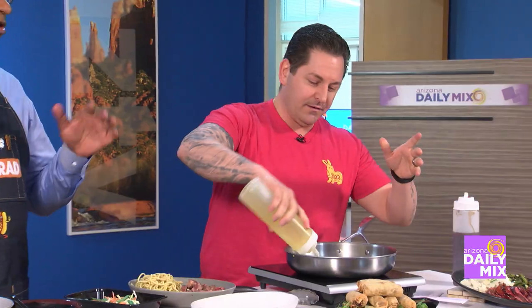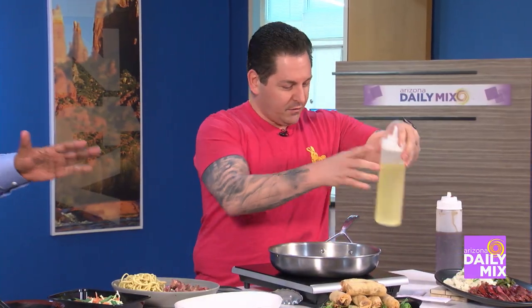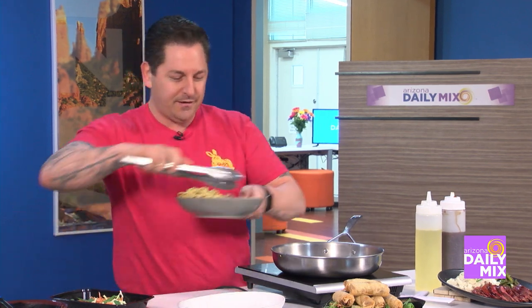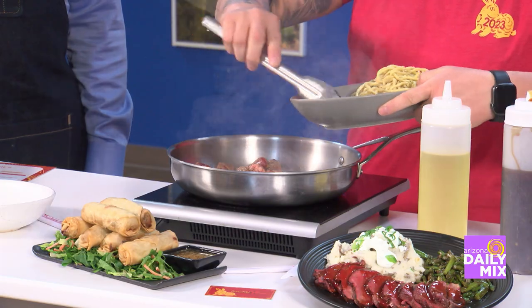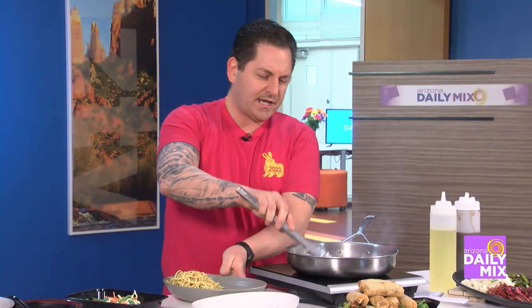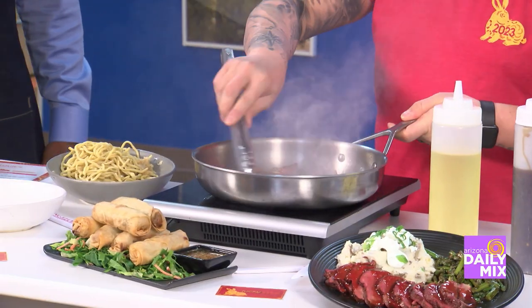Let's go ahead and fire this up. Usually you guys are doing these in woks, big woks — a little bit different here. We threw some oil in there, a little bit of cubed New York strip steak. We're going to sear it off a little bit. Let's get a little bit of color going.